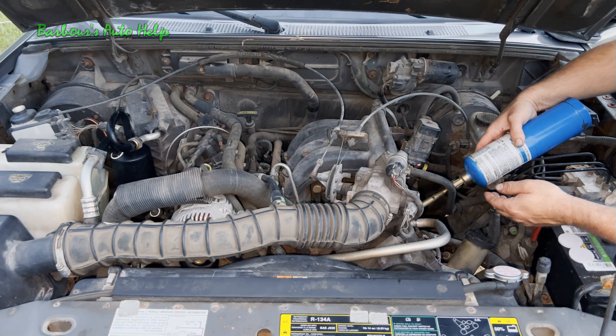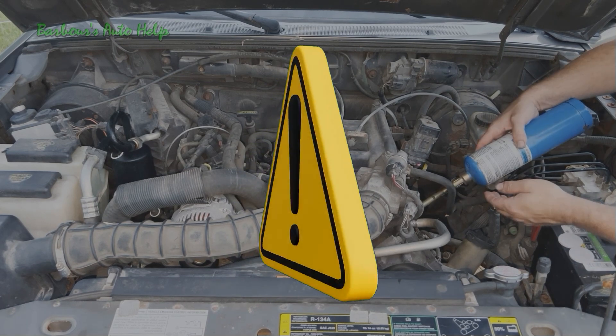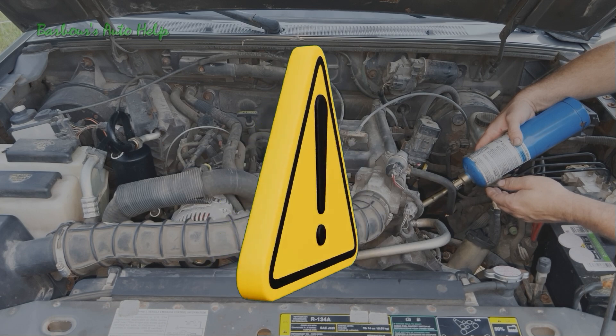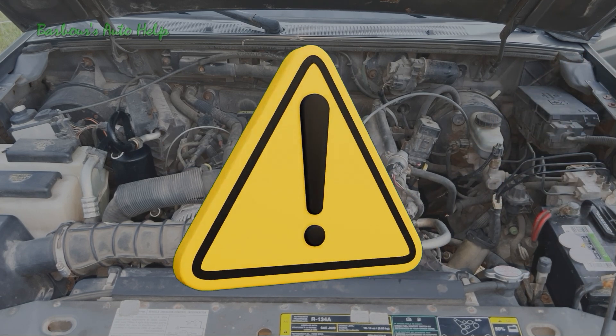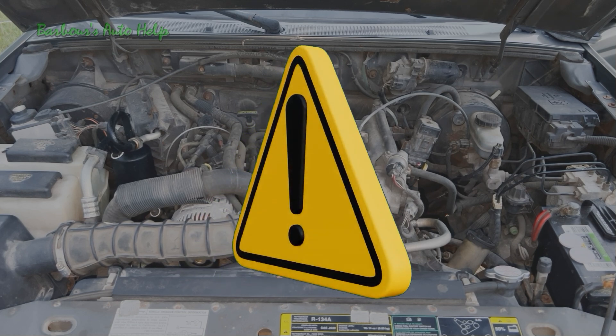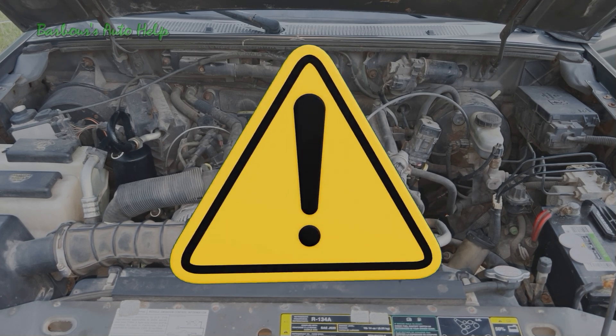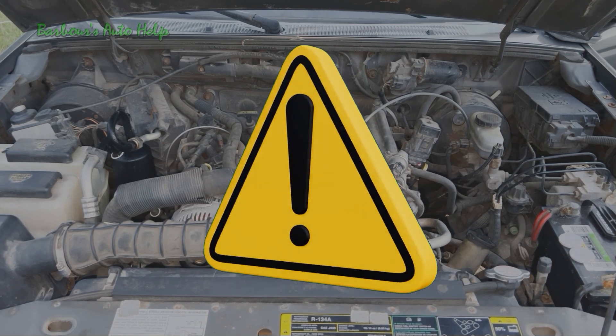Now it's loping. Remember at the beginning of the video when I said a symptom of a vacuum leak can be a rough or unstable idle, or that the idle can go up and down — this is a great example of that, called loping. I would highly advise having a hose attachment for your propane canister to keep it out of the engine compartment. You could potentially be making propane pockets inside the engine compartment that could ignite and combust. Blowing the engine compartment out with compressed shop air from time to time may not be a bad idea to reduce that risk.